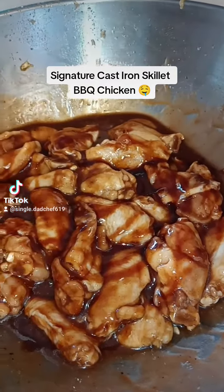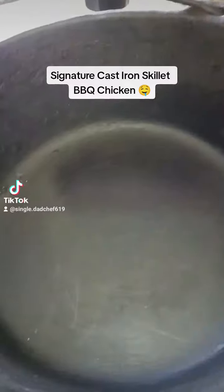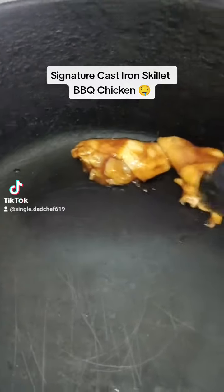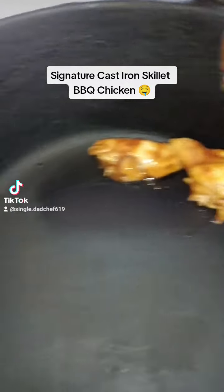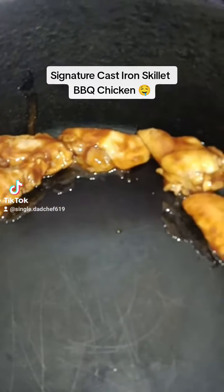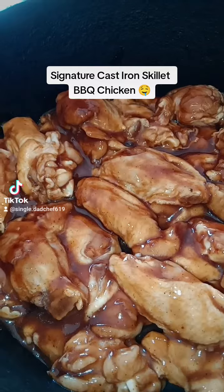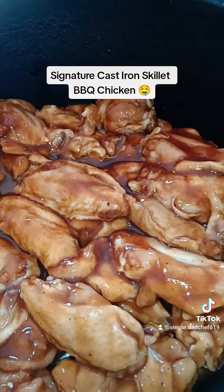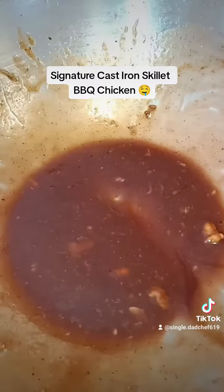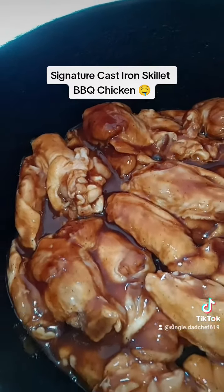This is what they should look like. Start lining the border with them - mind you, these have been seasoned and marinating for about 19 hours so they have some seasoning. Cast-iron skillet oven-baked barbecue chicken on the way. Going to let it cook for about 30 minutes at 350, covered.